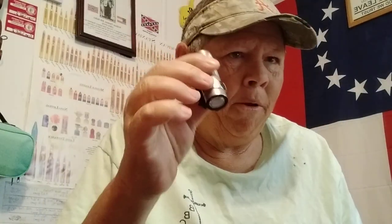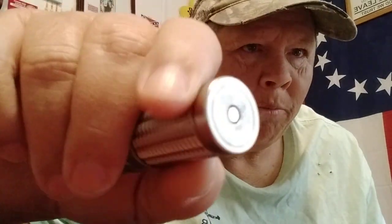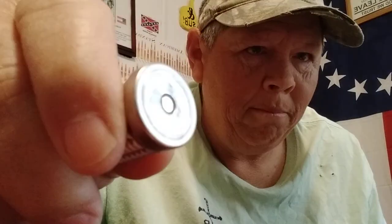I carry a Mag-Lite Baton 3. On the bottom here, as part of the charging system, there is a neodymium magnet in there. Neodymium — pretty powerful magnet.